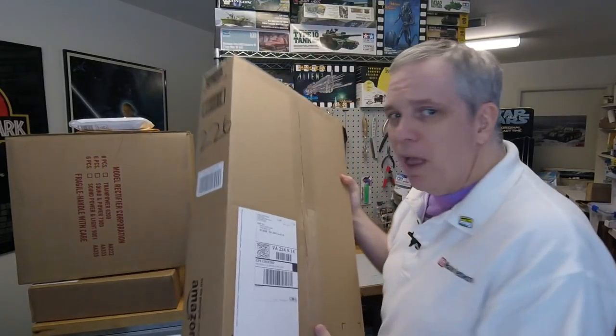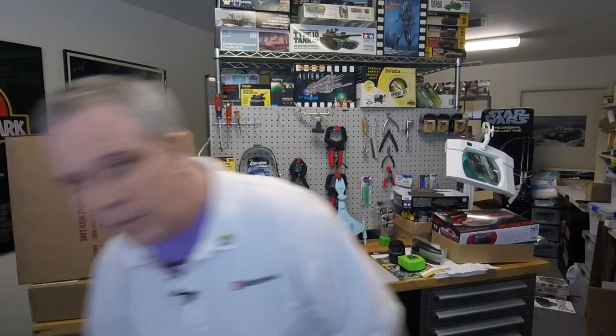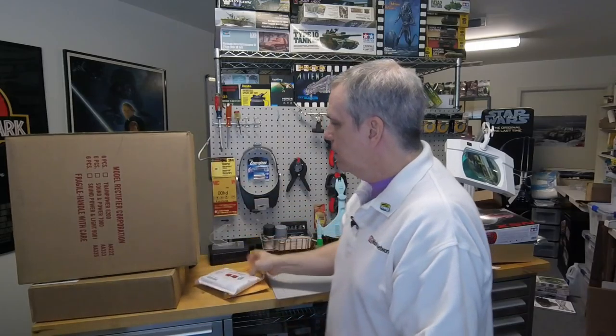I just wanted to show that just as stuff comes in, stuff goes out. These are all things that are going out soon, or out today actually. Some of them are rather big boxes to send through UPS, because it's so expensive to send them through the postal service. But we did get some stuff in — a couple little things and a couple of larger things — and we'll go ahead and open those up and see what we got.